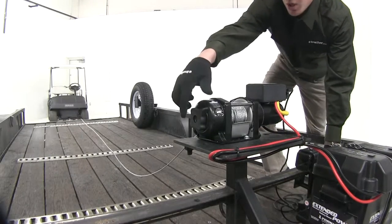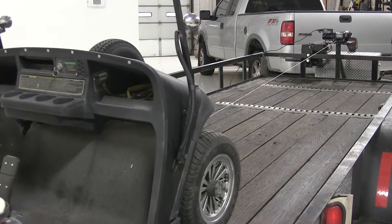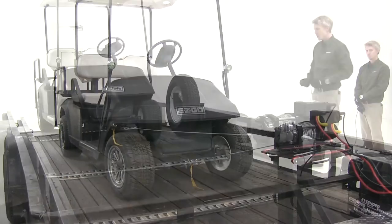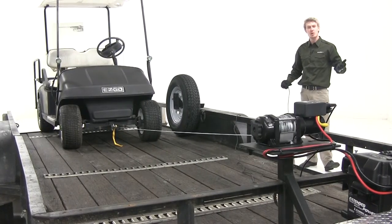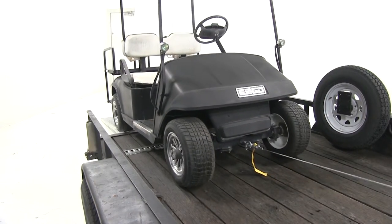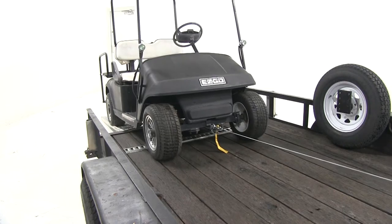Now let's re-engage our winch and start winching. We can also use it to help us unload our wheeled equipment. The Bulldog electric winch features automatic load-hold brakes for added strength and reliability, so we can ensure there'll be no slipping.